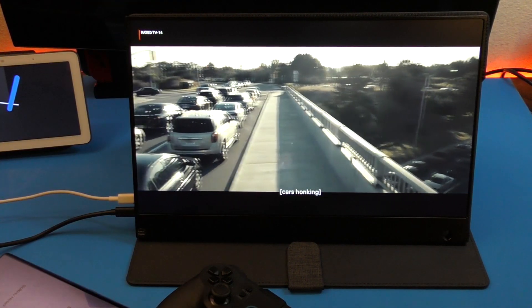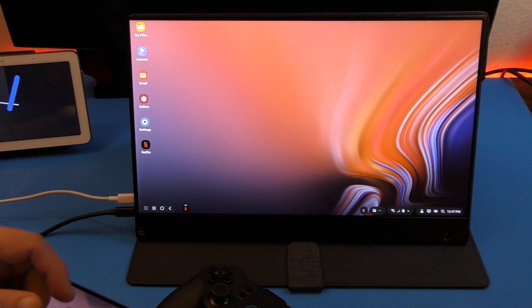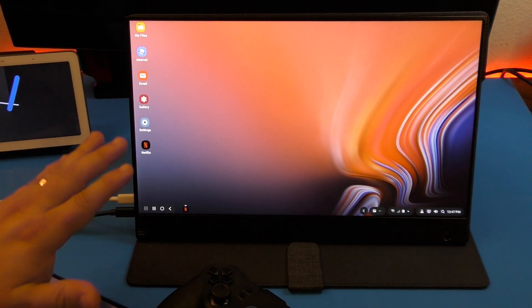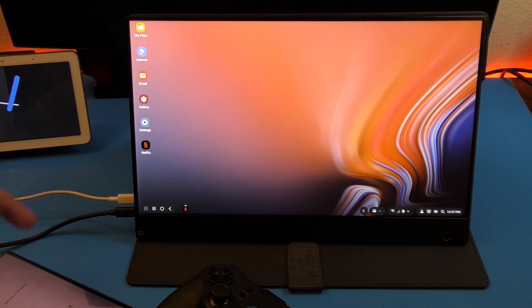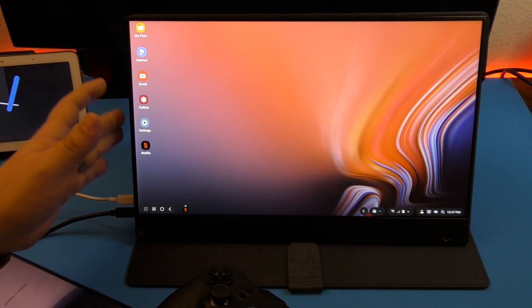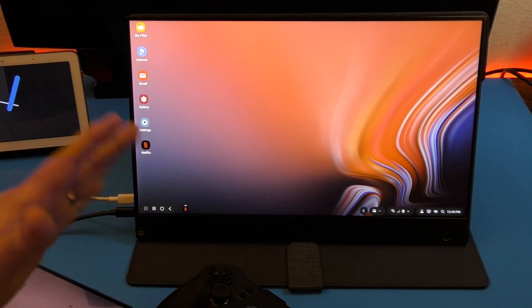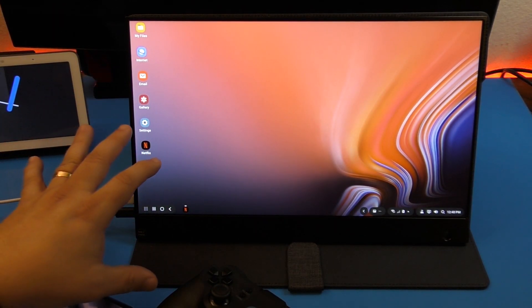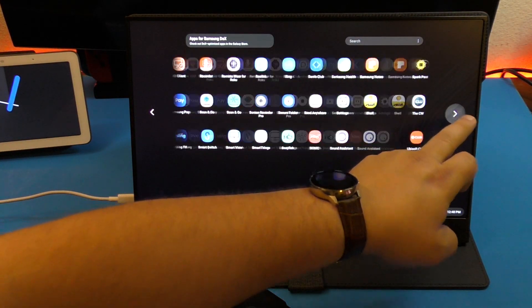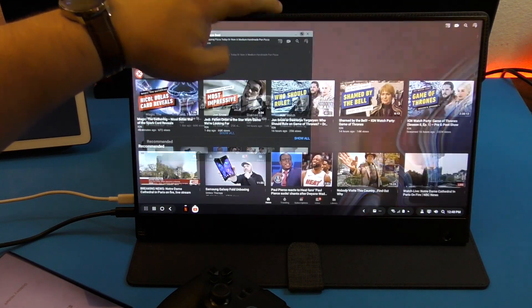Some movies open with bars on the top and bottom depending on the aspect ratio, so it depends on what you're watching. Samsung DeX is available on almost every Samsung Galaxy device from S7 to S10, but if you want to use it with no dock — just a cable connected from phone to screen — I think it's only compatible on the S9, S10, and Galaxy Note 9. On older devices like the S8 and S7, you probably still need the dock.